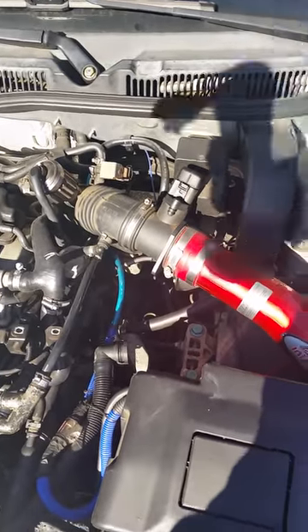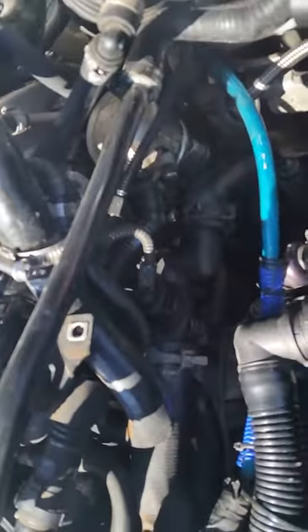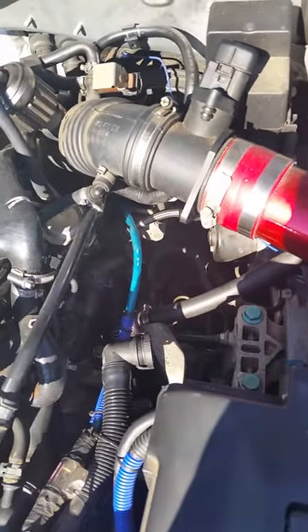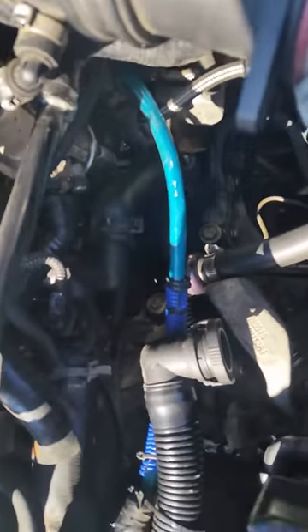Another step in this repair is if you have the stock air box, you're going to want to remove that and get it out of the way so that you can actually see what you're working on and get in there. I'm lucky enough to have a cold air intake, so I don't have that problem. You'll see how to remove that in countless other videos on YouTube. You'll also want to clean up your working area so you can access things early.